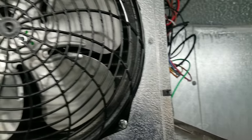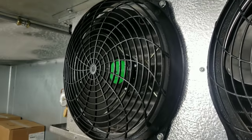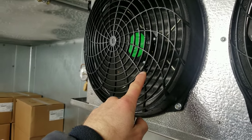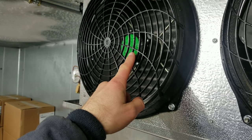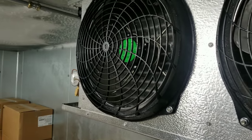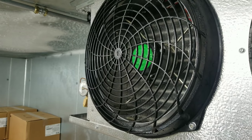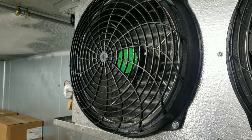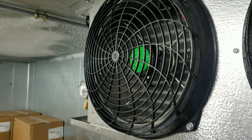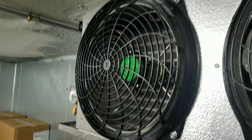Tech tip of the day: before you put the finger guards back on, make sure you put the fan blade back on. I was on the phone when I was putting these back on and apparently my brain wasn't working, because I put the grill guard on without actually putting the fan blade on. Don't do that — it's not going to move any air if you don't have a fan blade on.